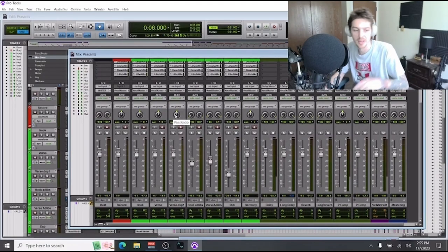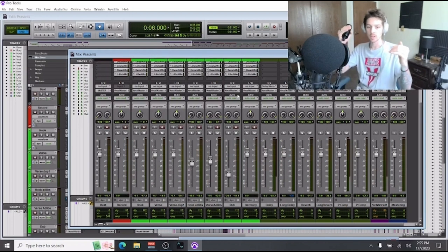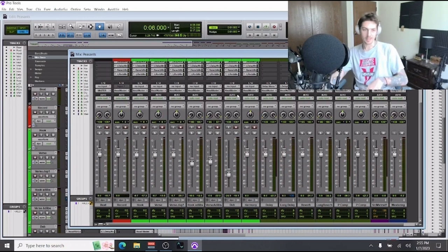I run my mic at negative 18 on its peaks, and I'll keep my beat at about negative 10. That way it's low enough that I can still hear my vocals over it. If your beat is cranked and you're cranking your mic on top of that, a lot of times you'll be peaking and end up with poor quality — and when you're peaking there's really no saving that.